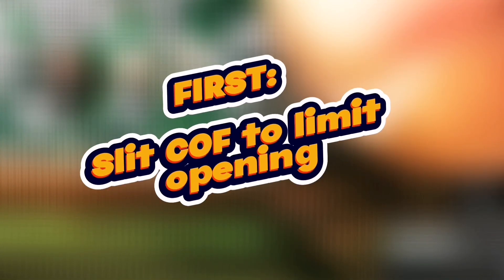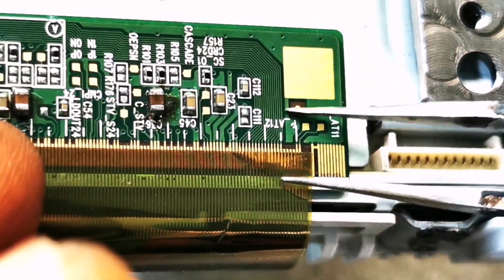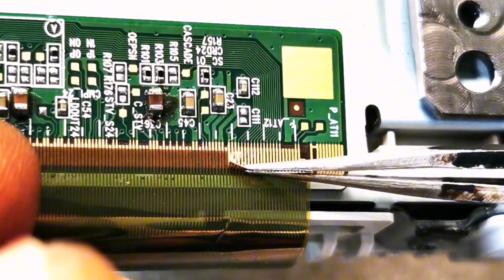Step one: slit the COF just before the last pin that's separated from the PCB, so that the separation doesn't go beyond that point.